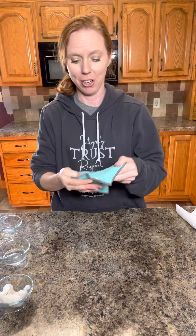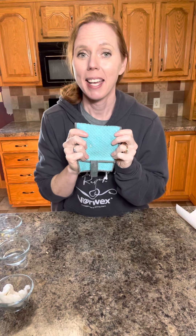That is your demonstration of the Norwex counter cloth. Remember, it removes 99% of bacteria from the surface with just water alone. It has BacLock in it, so it is going to self-purify as it's drying. It comes in a set of three or a set of six, with a cute little house to store them in. Norwex has all kinds of options for you — big or small messes, we have the answer. Thanks so much, bye!